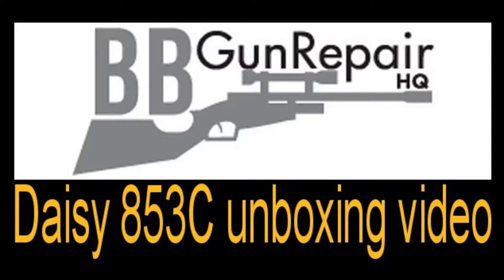I'll show you what comes in the box. Welcome back. This is the box that your DAISY 853C will come in. As you can see, it's a heavy cardboard construction with an almost simulated wood type appearance. Every box comes equipped with a unique shipping label that's addressed just to you.